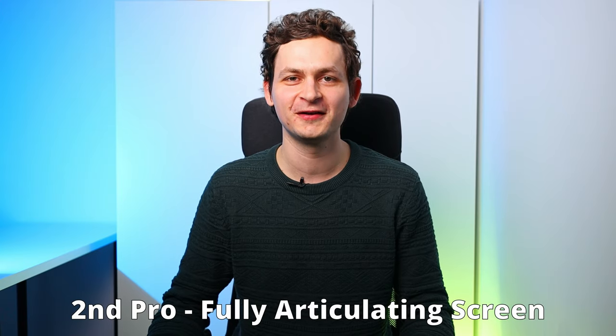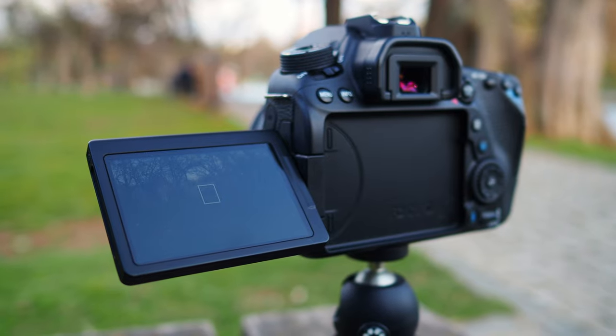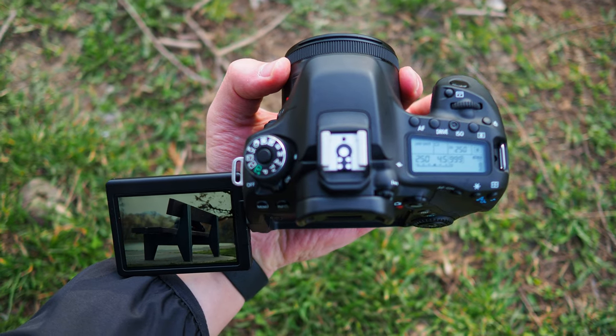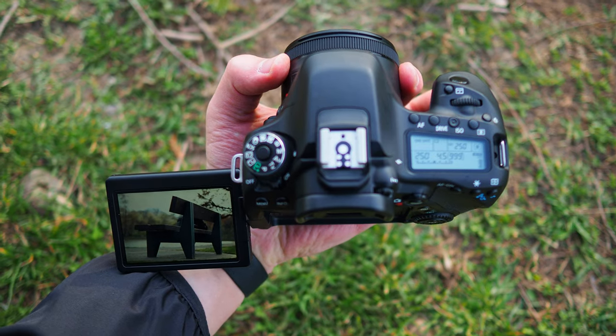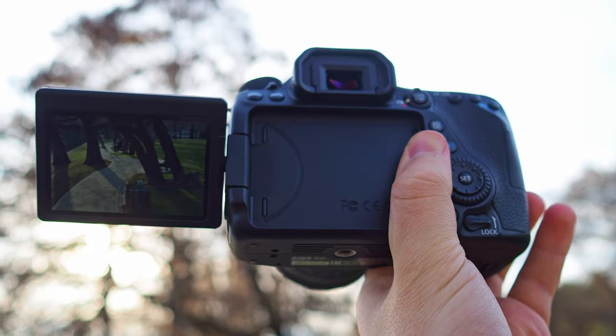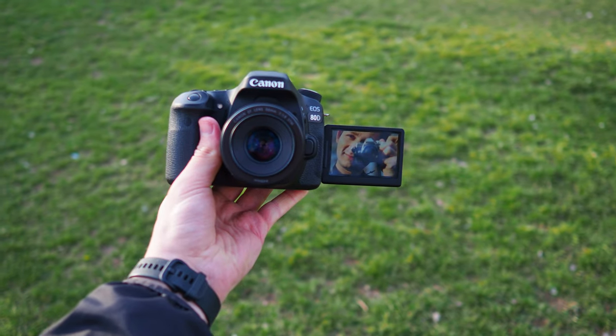Second benefit: the fully articulating flip screen. Nothing gives you more flexibility than a camera with a fully articulating flip screen. You can shoot from everywhere. If you want to make something look bigger or stronger, those low angles will be effortless — no need to lie down on the ground and collect dust. You just bend the knees and flip the screen. For high angles, you just raise the camera above your head. This component is very useful for video shooters and vloggers — you can see yourself, and if you want to make small adjustments you can, because the flip screen is also touch sensitive.